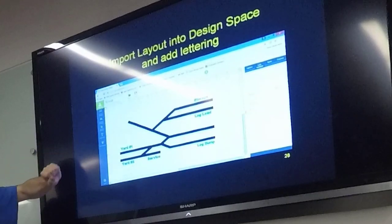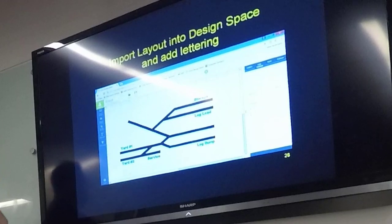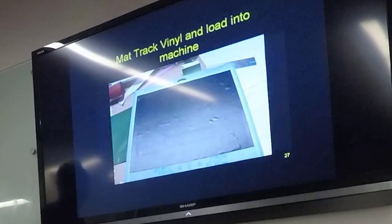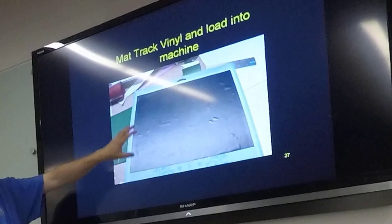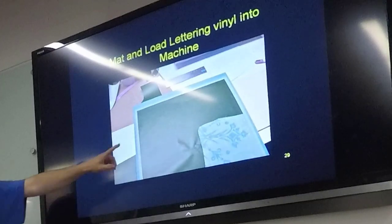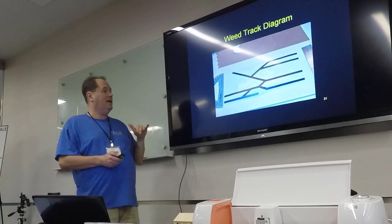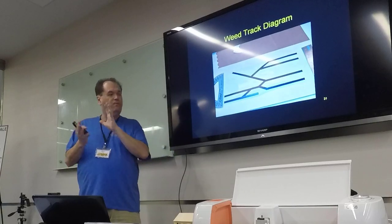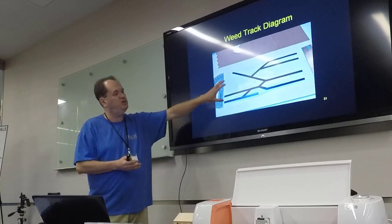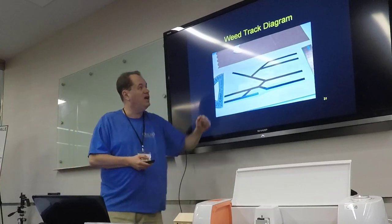First we're going to design our control panel with tracks, switches, and the usual things — then put it into Design Space. Design Space is much better at doing letters than CAD software, so you want to add your lettering in Design Space itself. I've added some labels. Now I'm going to take a piece of black vinyl, put it on a mat, and put that in the machine to cut it out. Then we're going to do the lettering in green. You can see where it cut out all the little letters. Then we do a process called weeding — removing the pieces of vinyl you don't want from the adhesive backing.